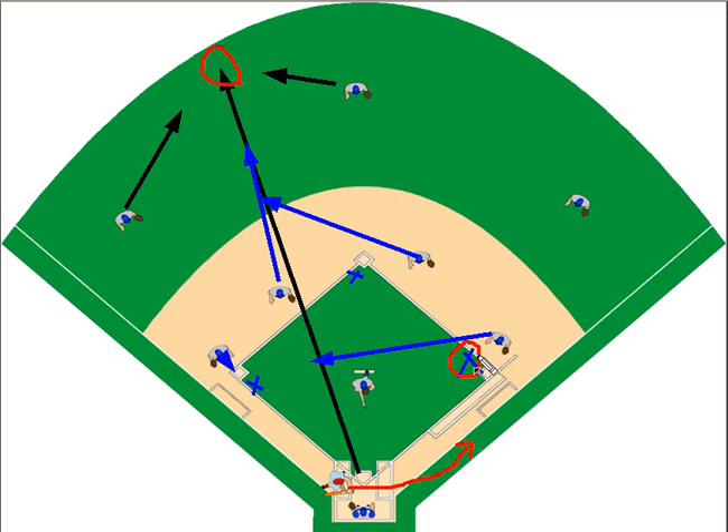The third baseman will cover third, because the runner at first base is taking second and third and possibly home, so someone needs to cover third. We also have our catcher covering home, because there could be a play at home.